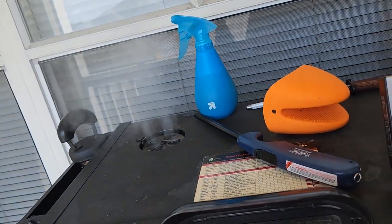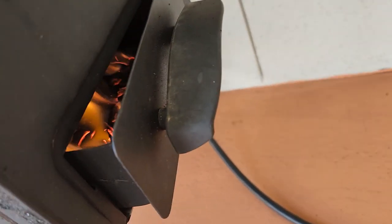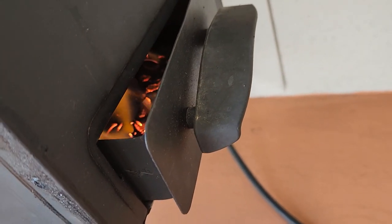Alright, well, so that's working — smoke's pouring out of here. Got a decent little fire going in there, so we'll just keep an eye on it.